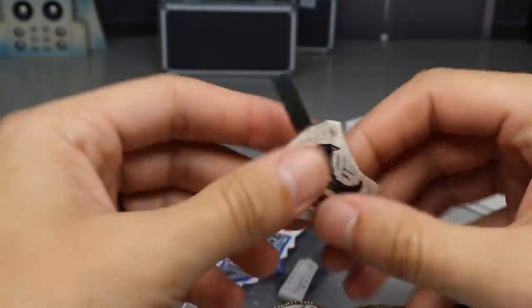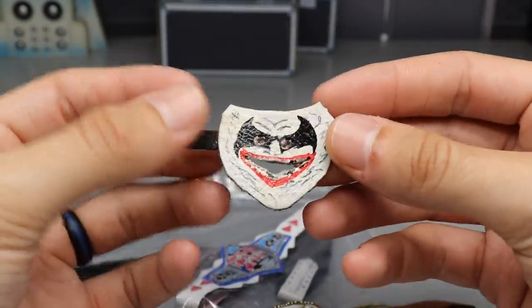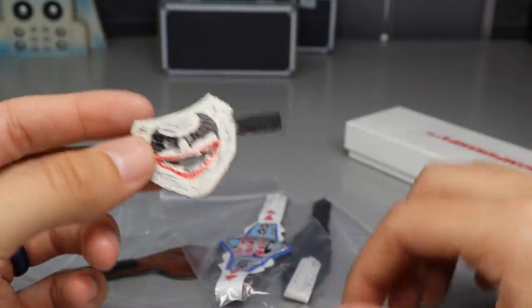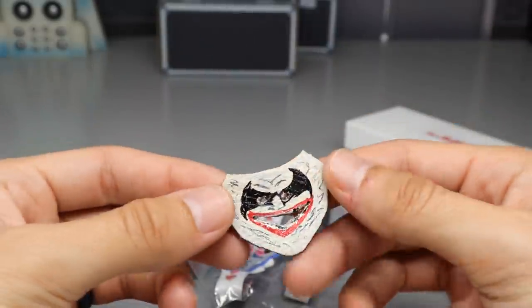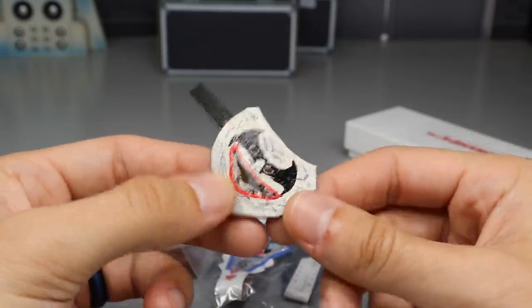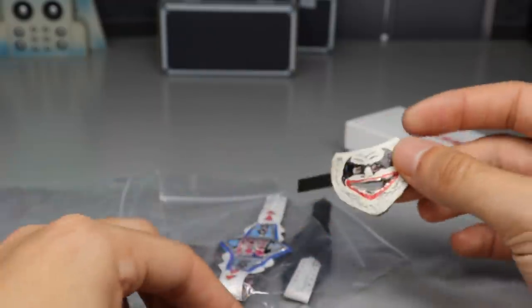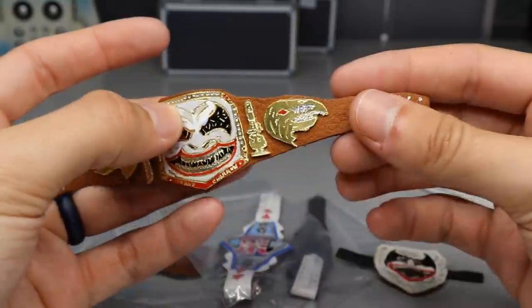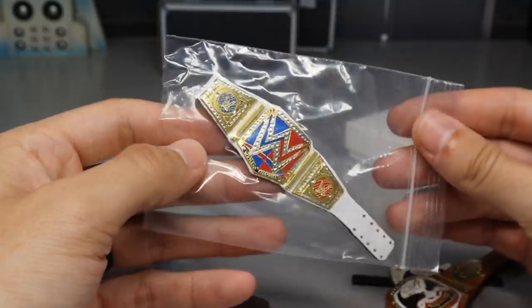It looks like he sent us a mask as well — and look at that, that is freaking epic! So now we have a Bray Wyatt mask to go with our Bray Wyatt custom championship. I hope it fits the figure nicely. I love that it's leather too, so it's got real material on it, very nice and well made. There is our Bray Wyatt mask and our Bray Wyatt championship. I love the buzzards and the chainsaws — that is freaking sweet.